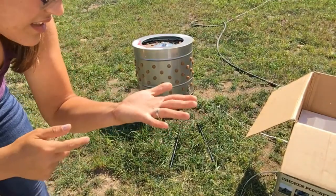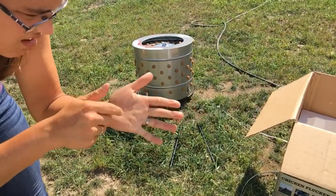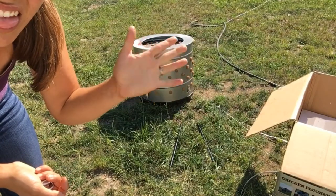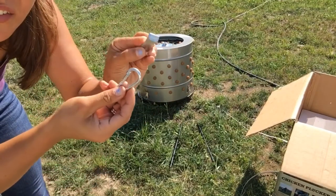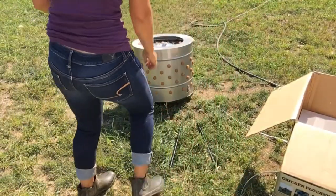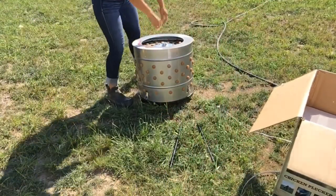Alright guys, so two things I've noticed: I don't know what is all over the top but it is like all sticky and my hands are like disgustingly sticky now — oh nasty. And then we had to take all these off around it to get this part off the barrel, or the drum, or whatever you want to call it.